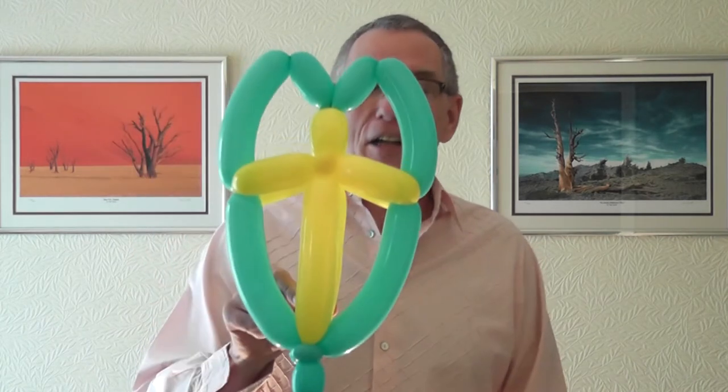Welcome along to BalloonTube. This week we're going to be showing you the two-balloon shield — and yes, it does only take two balloons. Although it could also be a plane or a spacecraft, but anyway, that's another story.